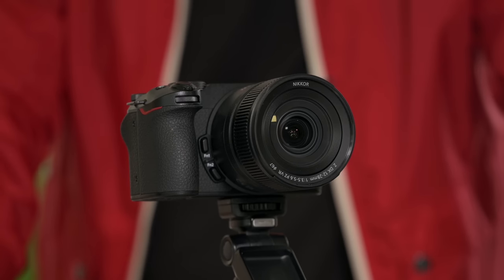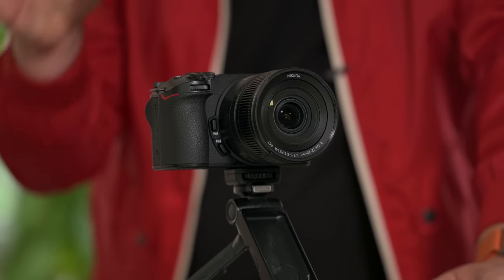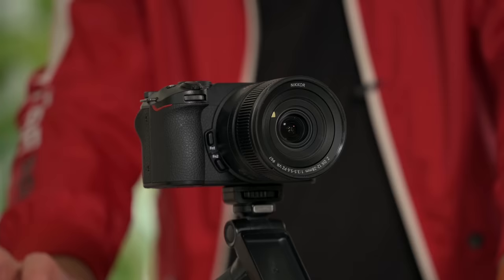This lens is all composite construction — composites and plastics throughout, and it has a plastic mount. For the target audience — people getting the Z30 and this lens combo — they probably won't be removing the lens very often. We have the 16-50 combo lens that comes with the Z30, but if you want to vlog, this is absolutely the way to go.